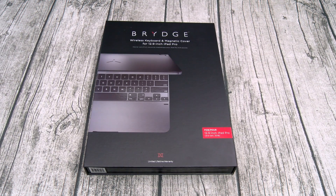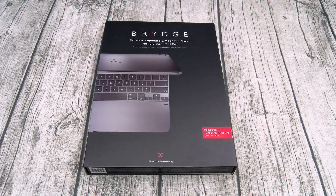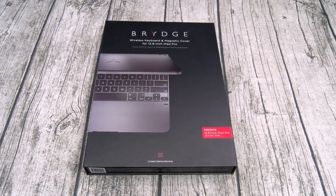At the end of this video I'm going to answer one important question: which is my favorite iPad Pro keyboard cover? Is it the Apple Smart Case? Is it the Logitech? Or is it the Bridge? Let's find out.